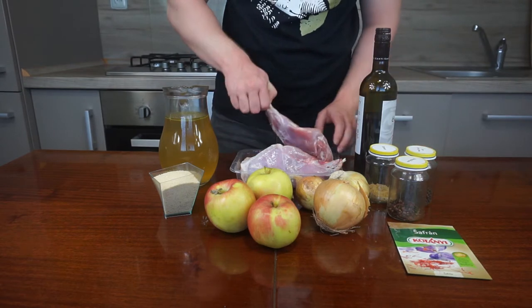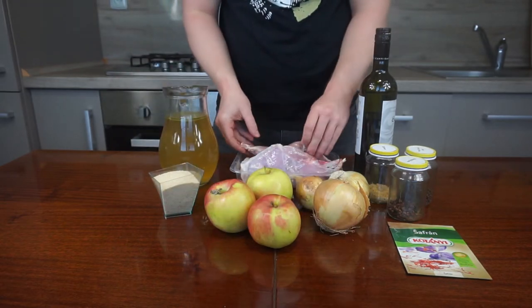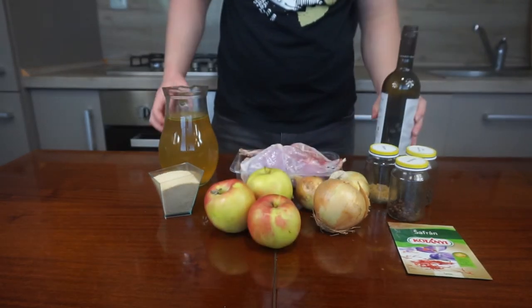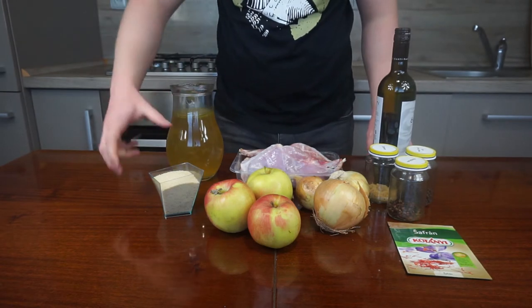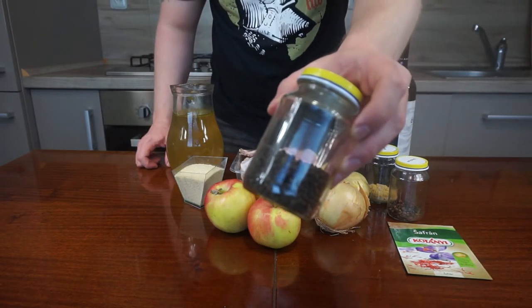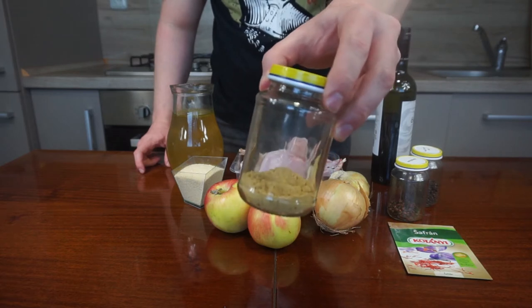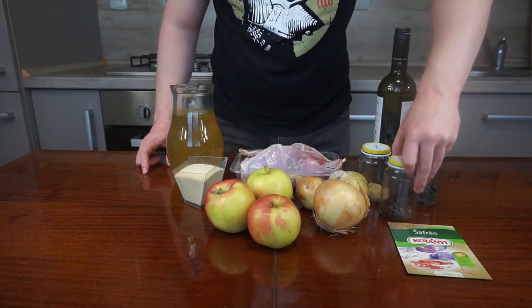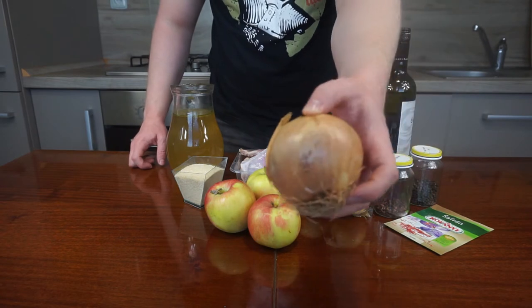You will need: rabbit or hare, red wine, unsalted beef stock, breadcrumbs, pepper, ginger, clove, saffron, and onions.